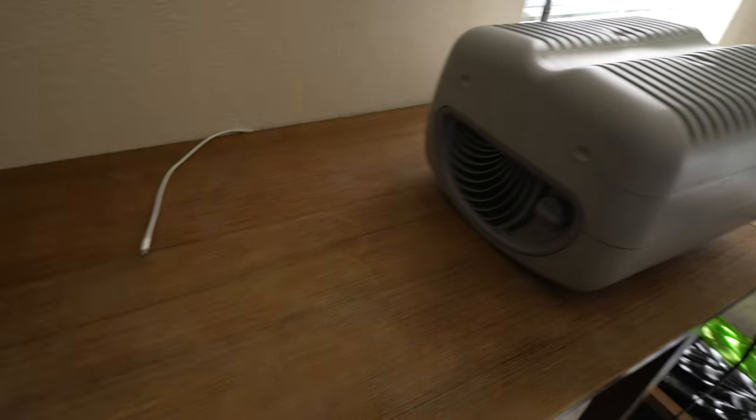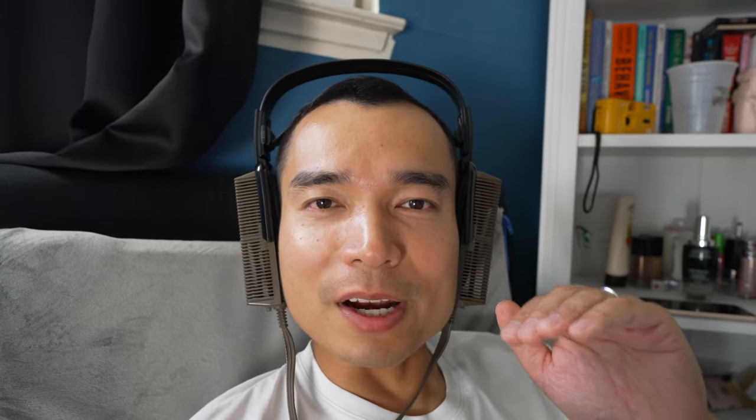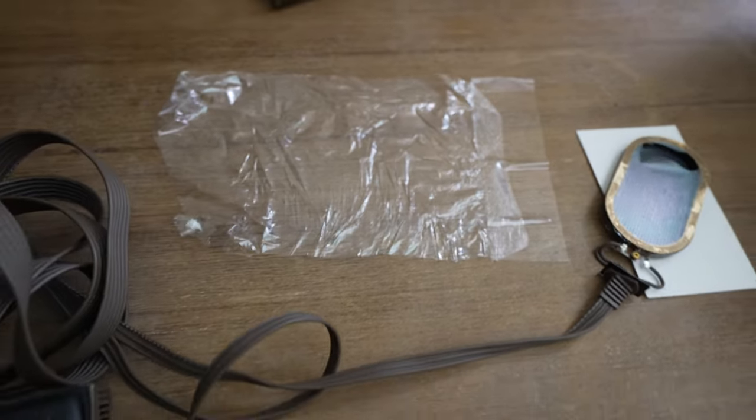I set up a HEPA air purifier to blow air across my work surface, because I knew that any particulates or dust on my work surface could contaminate or get into the diaphragm of the headphones. I also made sure to wipe down all my work surfaces and all the tools I was going to use.